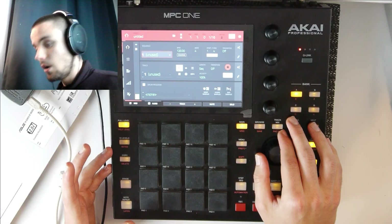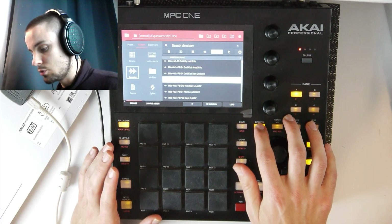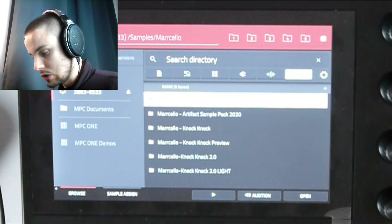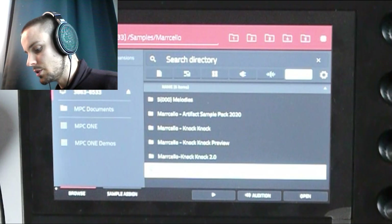Enough talking, let's dive in. We've got an empty project. Let's go to browse, places, my SD card, samples, Marcello. And let's load up the Marcello Knock Knock 2.0 Lite.